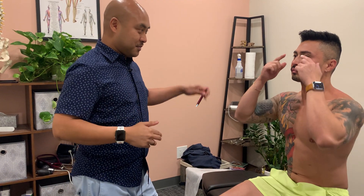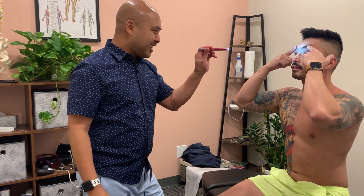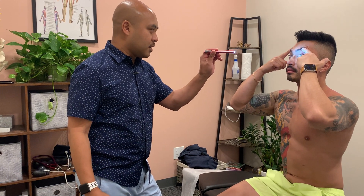Then I'll have the patient bring their eyelids up and look down and side to side. I'm flashing my pen light to see if I can see anything out of the ordinary.